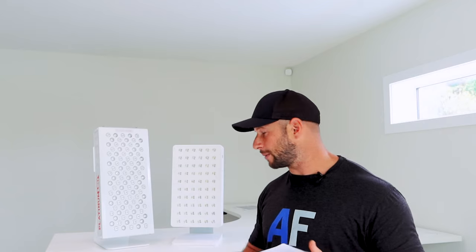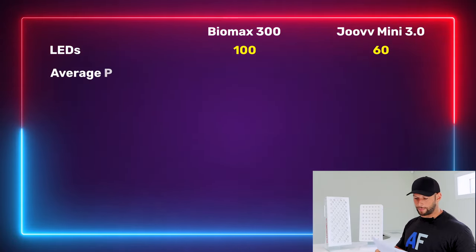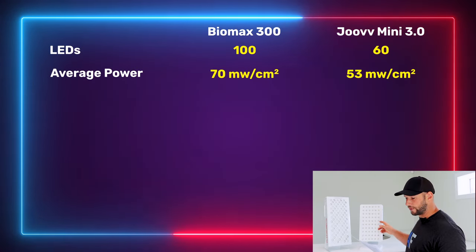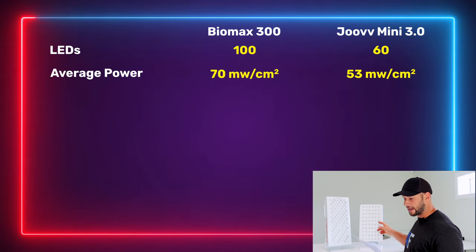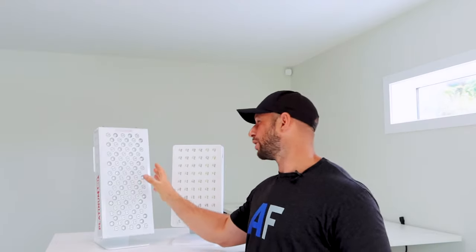Now I'm going to share some hard data because we have a head-to-head situation. Joovv has 60 LEDs; BioMax has 100 LEDs. Looking at power output, the average irradiance figure is 53 for the Joovv and 70 for the BioMax — higher is better. In fact, this is the most powerful tabletop panel I've tested out of all nine. The BioMax is putting out 47 watts across the whole panel; the Joovv is only putting out 28 watts. That's a big, big difference.